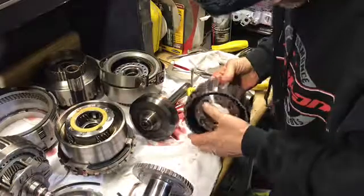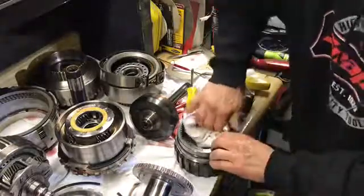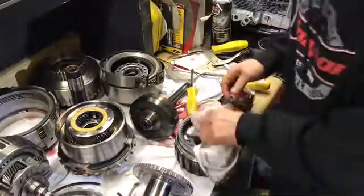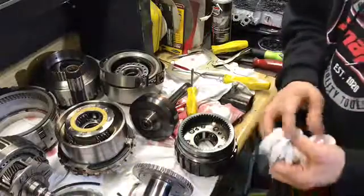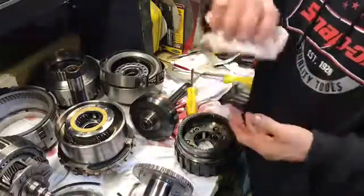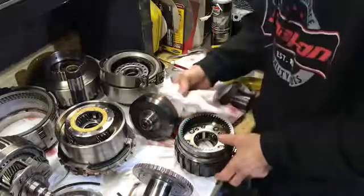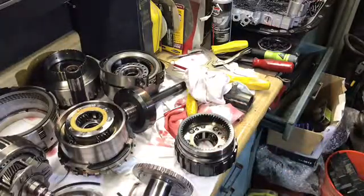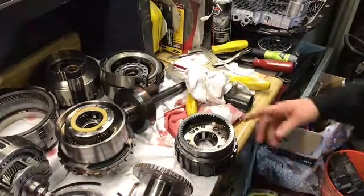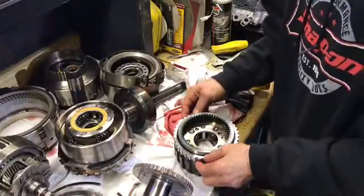And there is our piece. So I'm going to put this outside overnight, let that get good and ice cold. Tomorrow morning when I wake up at 4:30, 5 o'clock in the morning, I'm going to put the stove on 500 degrees, put that ring in the oven at 500 degrees. This will be ice cold, and then I'm going to bring that in, pull this out of the oven, and drop it right on there.